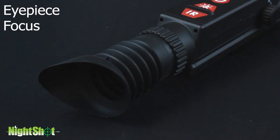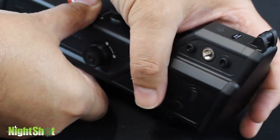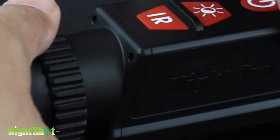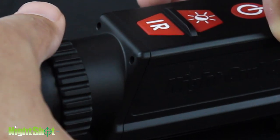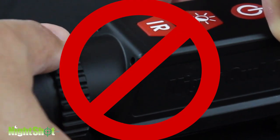Eyepiece focus and initial setup. With the lens cap closed, set eyepiece focus to your individual eyesight by pressing any button to display a graphic on the screen. Adjust the eyepiece until the graphic comes into sharp focus on the display. Note that with the cap closed, the black reticle cannot be seen. Set eyepiece focus once only; do not readjust unless a different shooter uses the scope.